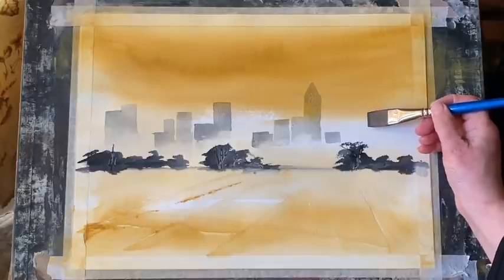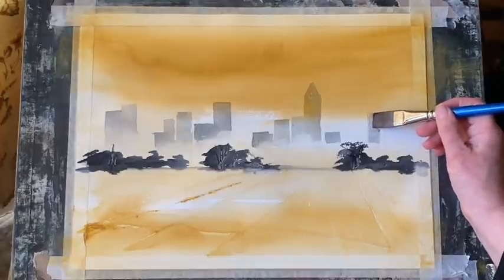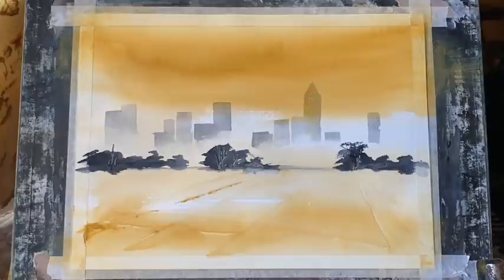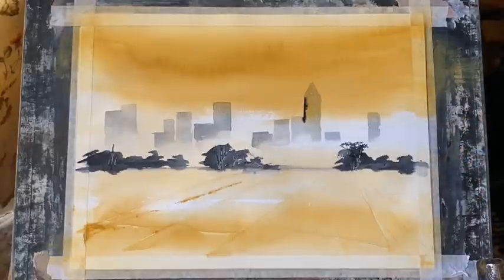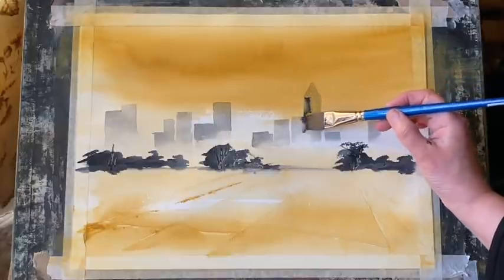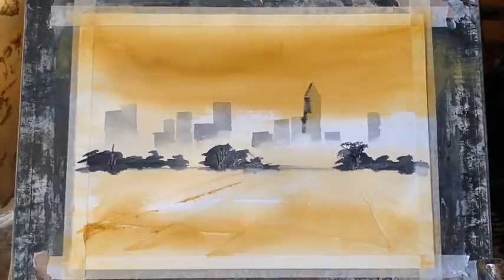I've decided to do just one building with a sort of angled roof like a tower. I think that makes it stand out from the rest, which are all going to be flat topped. Because this is going to be the focal point, I'm going to put some slightly darker Payne's grey into the wet grey paint — I just want the eye to be drawn more to that shape than to the others, and that will be my focal point.